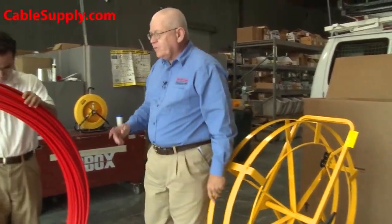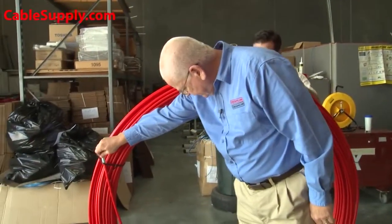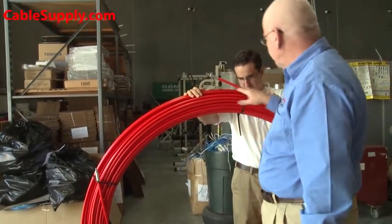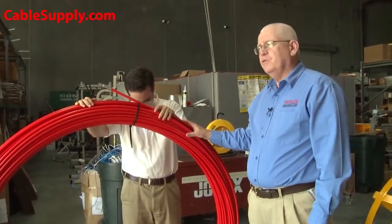The first thing we're going to want to do is take the outside portion — not the inside — and try to un-reel it.